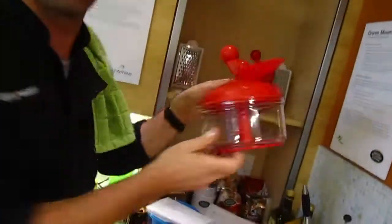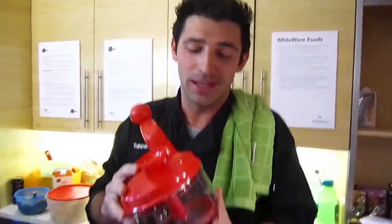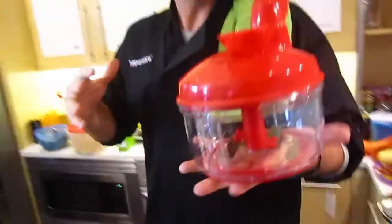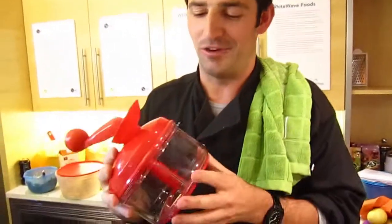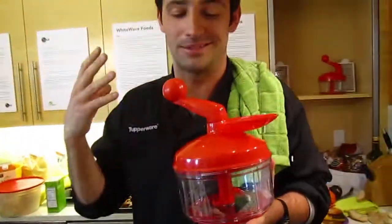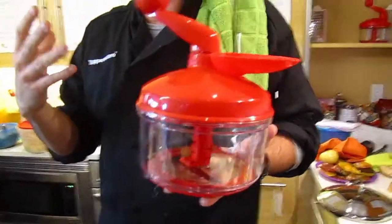See, how does this work? The Quick Check can basically do anything. You know, Tupperware has had it for like a few years now, and every catalog you see, I'm holding a Quick Check. It's one of their best sellers.